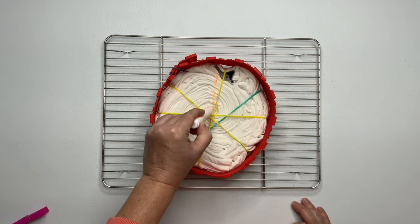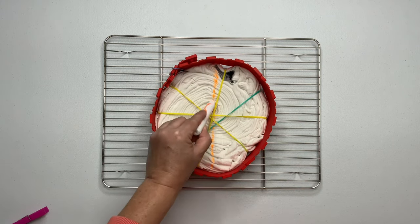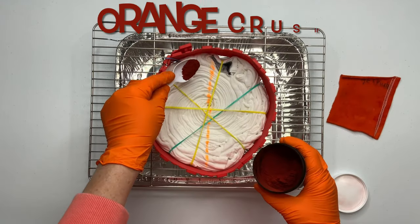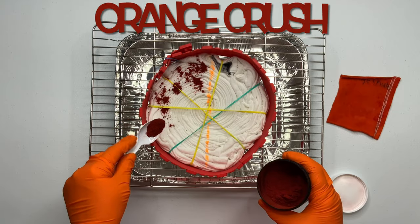I like to mark out my pattern by using a washable marker. This is not a necessary step but it's something that I like to do. For this particular project I want to make sure that I'm taking the dye halfway through the center of the spiral.